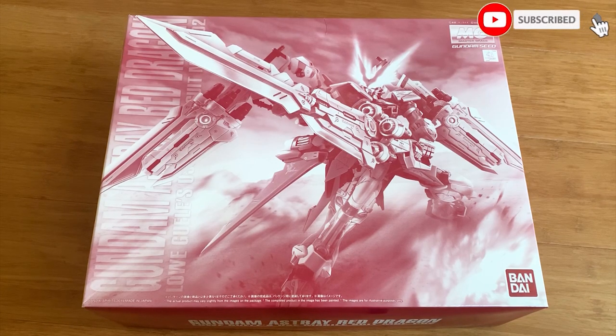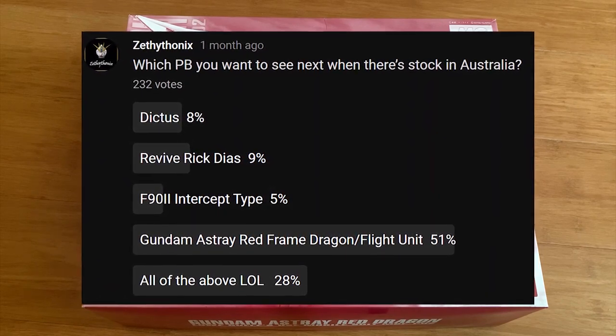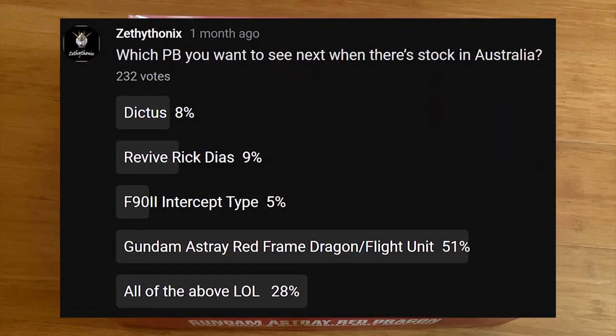Hey guys, welcome back to Zavonix's channel. Today we are going to be taking a look at the Gundam Astray Red Dragon. Three times in a row you guys chose this Master Grade. I asked you guys which premium Bandai kit you want to see after there's stock in Australia, and you chose the Astray Red Dragon.